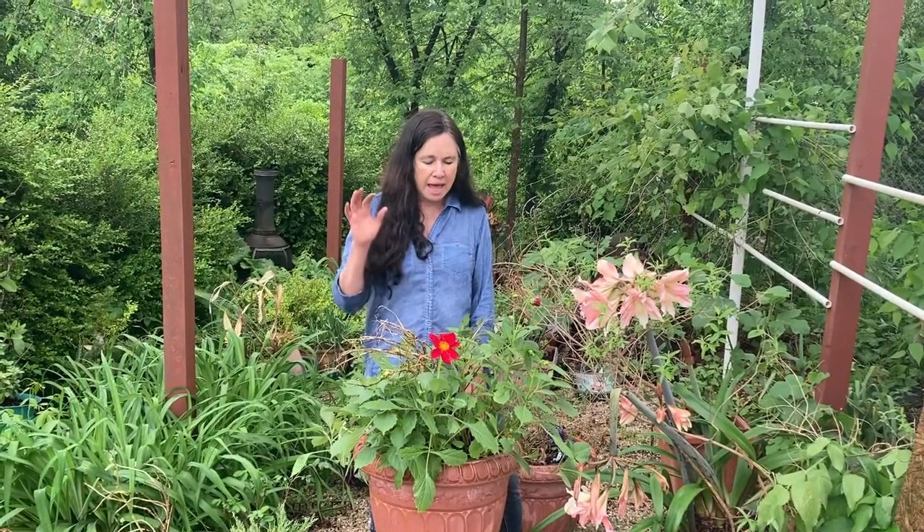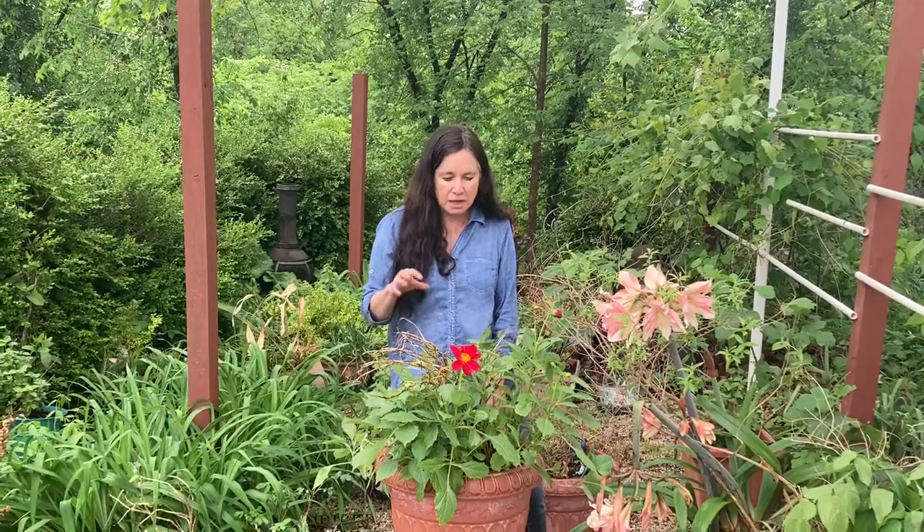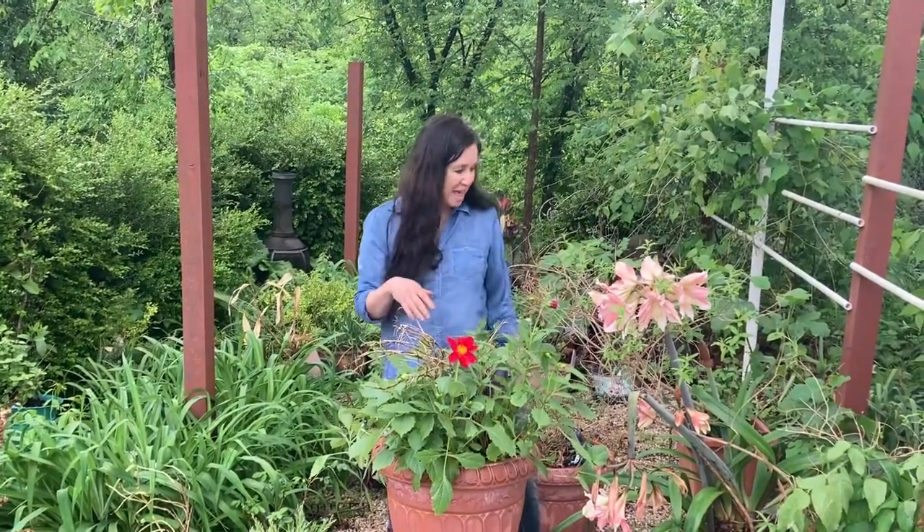Hi everyone, Sabrina from Campbell's Freedom Farm. I'm in the area where I bring plants from the basement to acclimate to the weather. The dahlias did very well. After you bring them out of the basement, they have to harden off — that means they have to adjust to the temperature and the weather outside.